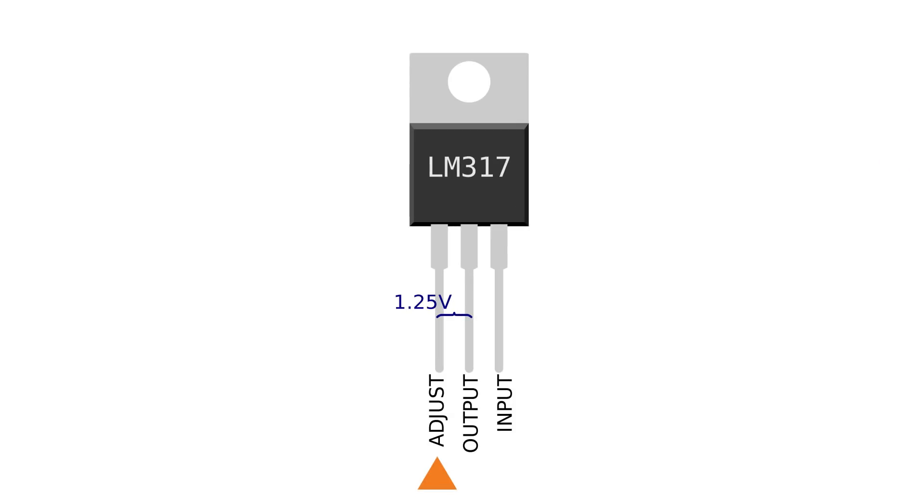That was the easy part of our circuit. Now let's move on to the motors. Since we want to be able to change the speed of our motors, we don't want to just use a potentiometer alone because that's kind of bad for it. So we can combine it with an LM317 voltage regulator to make a rudimentary motor controller. The LM317 has three pins: pin one is adjustment, pin two is output, and pin three is input.